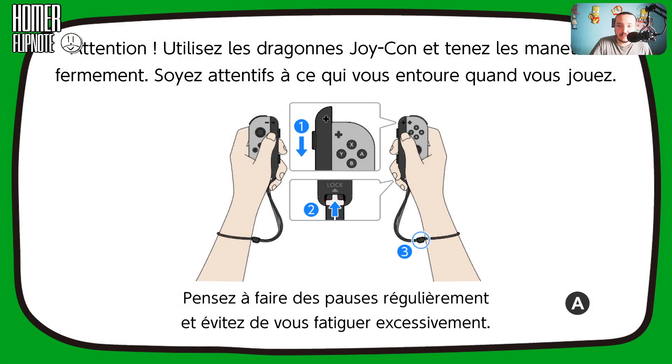Attention, utilisez les Joy-Con Dragon et tenez les boutons fermement. Soyez attentif à ce qui vous entoure quand vous jouez. Pensez à faire une pause régulièrement et évitez de vous fatiguer.